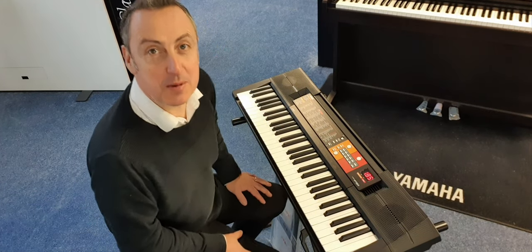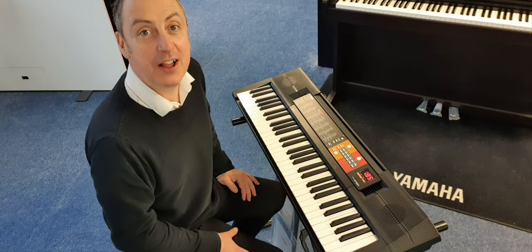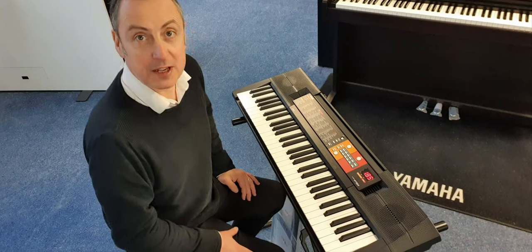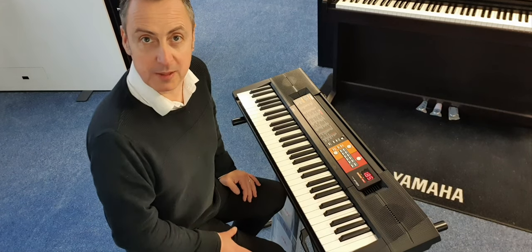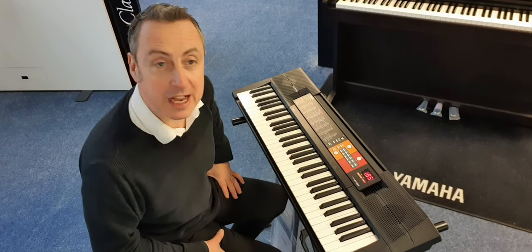My name's Graeme and I'm at Room of Music here in Bolton, and this is the Yamaha PSR-F51. I think it's one of the first keyboards — it might even be the first keyboard — in the red with full-sized keys. It's got 61 full-sized keys.